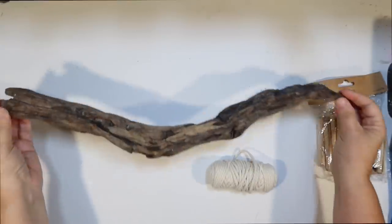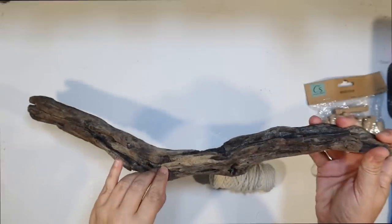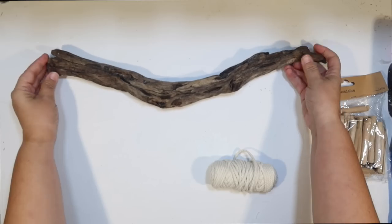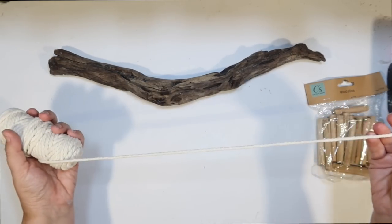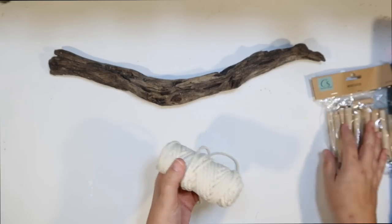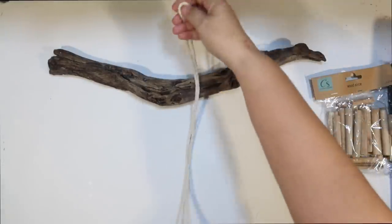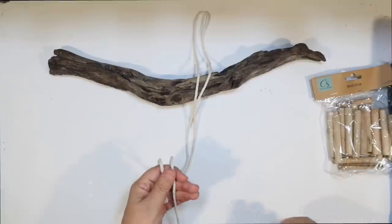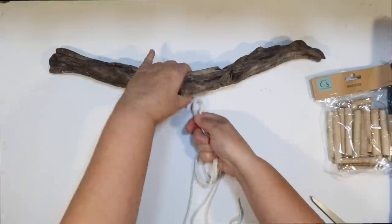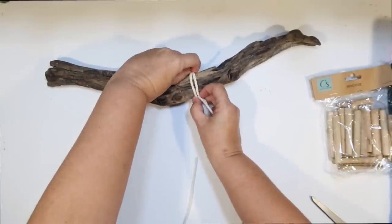Okay, the next DIY. I found this nice funky piece of driftwood at the beach the other day and thought it would make a great wall hanging. I've been dying to use this new macrame twine from the Dollar Tree to make something cool, combined with those wood slices. For the top you could use really anything — a stick would be super cute too. I just cut a long piece of the macrame and looped it through.